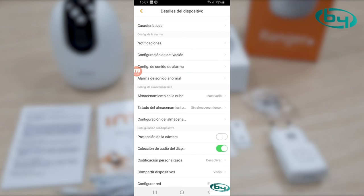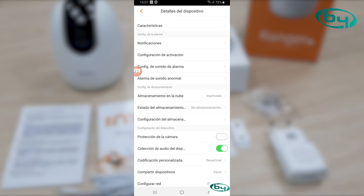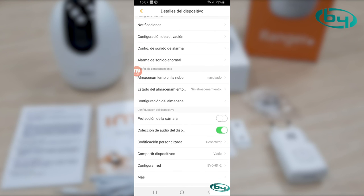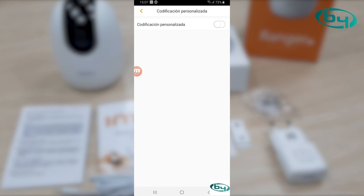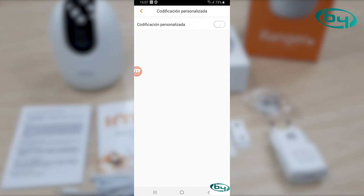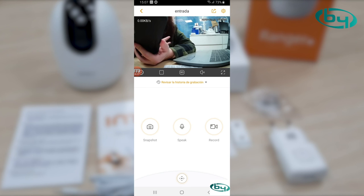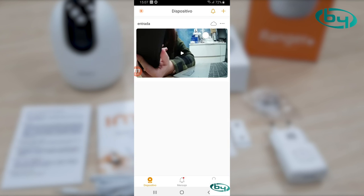This is fantastic for privacy — when we arrive home and don't want to be recorded, we open the app and enable protection. If we have an SD card, here we can see the storage state. To add devices, simply click add. You need an Emow account — just enter your email, verify it, and you're done. Then you can add all the Emow devices you want.